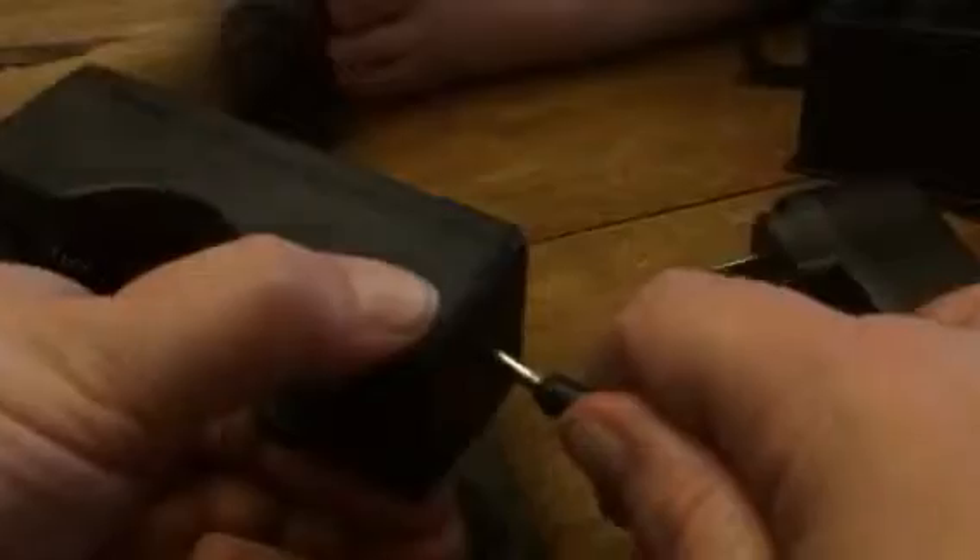It runs on a flashlight battery that's rechargeable, which they include, and it comes with a little recharger so you can plug this into this, and then it just plugs into the wall outlet.